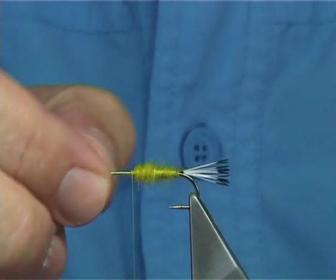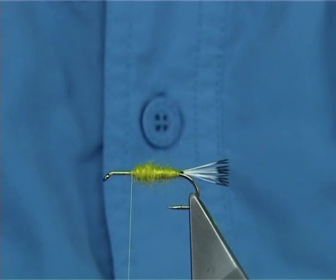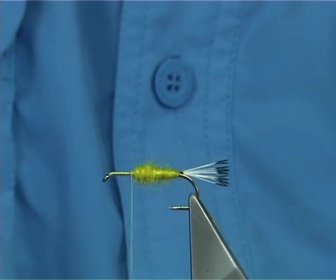Now you want to leave about a good 5-6mm from the eye for the muddler head. Now for the underwing, I'm using some pearl crystal flash.